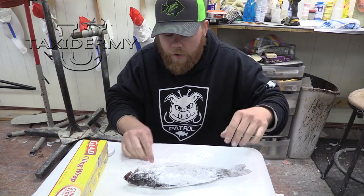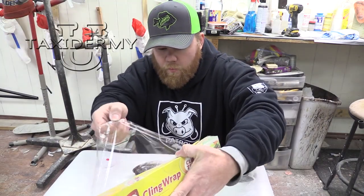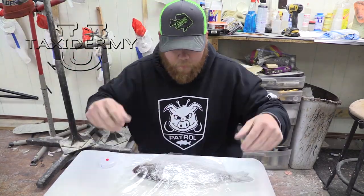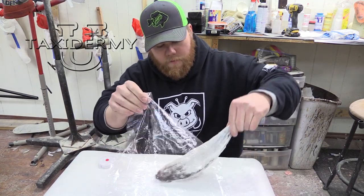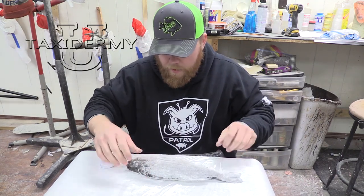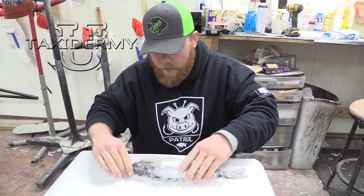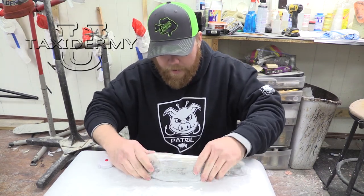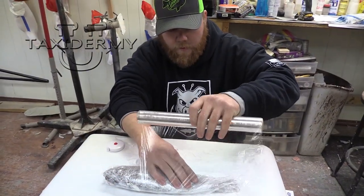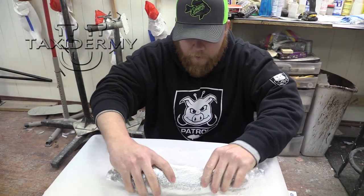Make sure we have a nice even coat on our fish. You're just going to take your cling wrap and roll out a chunk of it. I'm going to take my bass and just start it at one end, making sure it's tucked underneath there, nice and flat. Then just start to roll this up — that's probably enough there. Go ahead and finish wrapping that up.